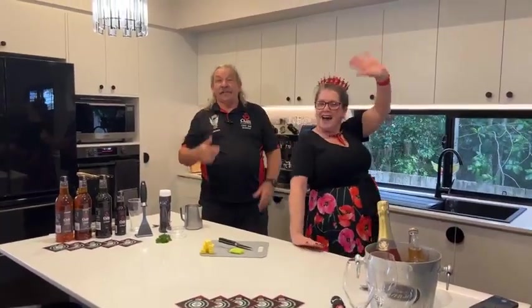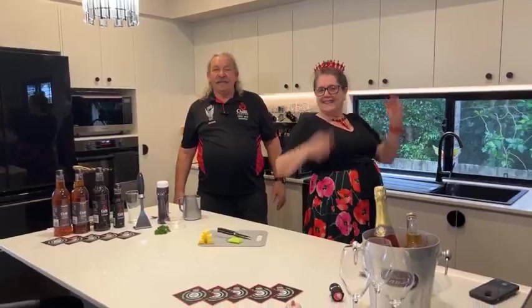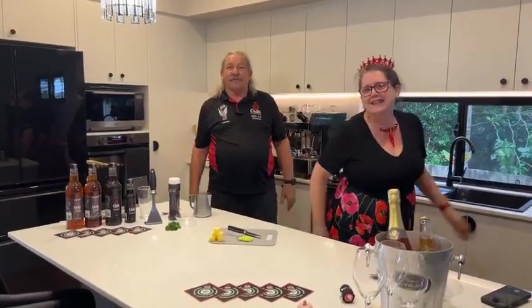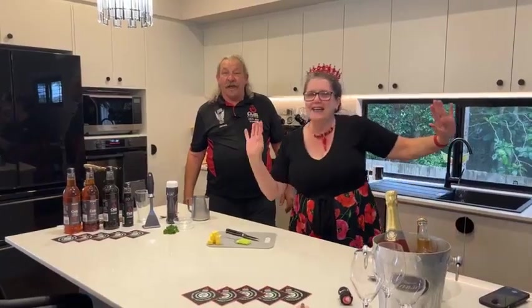G'day, g'day, g'day. Jimmy here with Christine and Heather. Happy International Women's Day. They've been out to a ladies' lunch, so this could be a very entertaining show today.